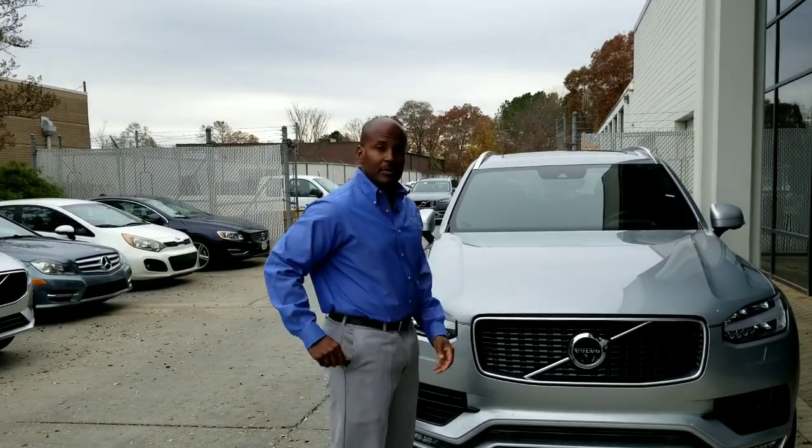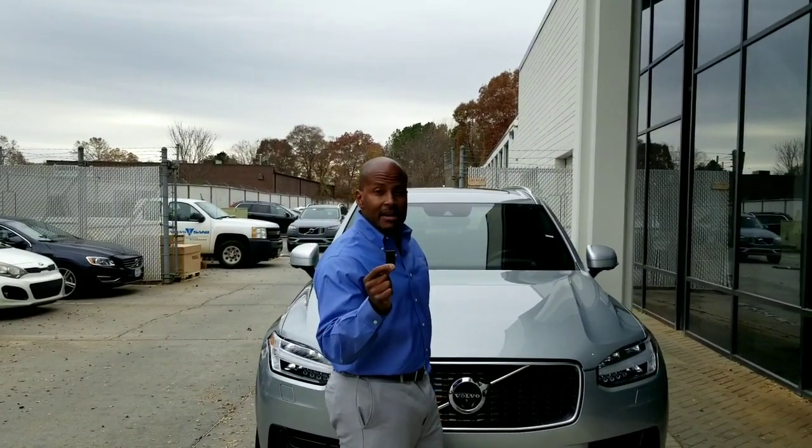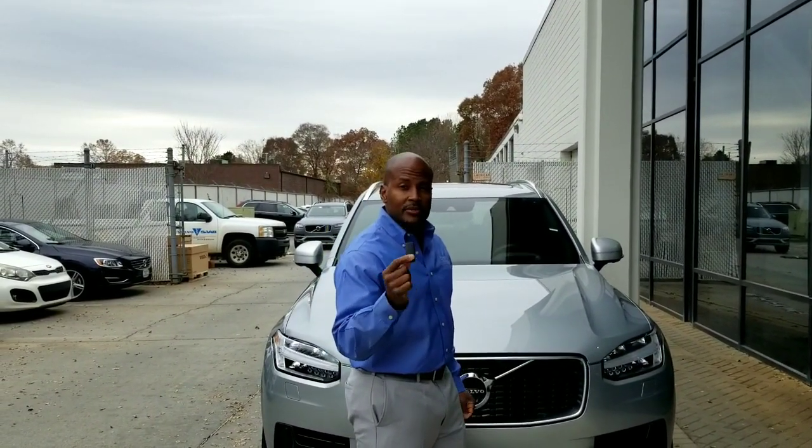We're going to jump in the driver's side and take over. I have a sport key because I can't find any of the other keys. The sport key is waterproof and heat resistant.